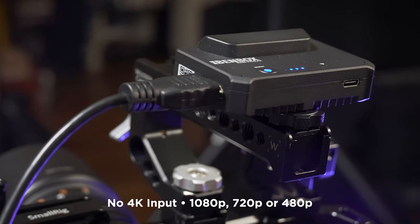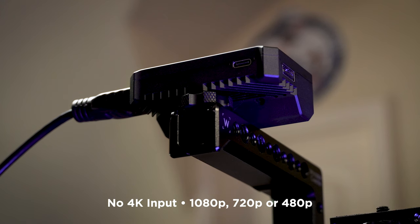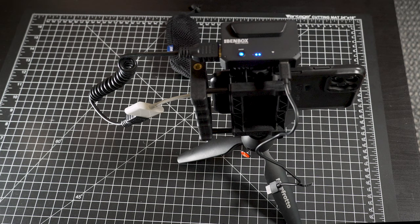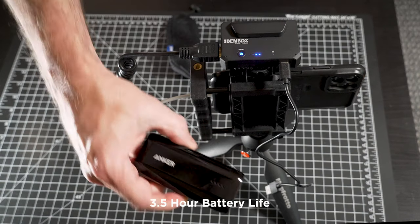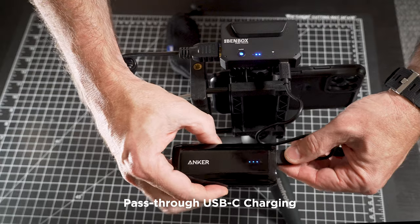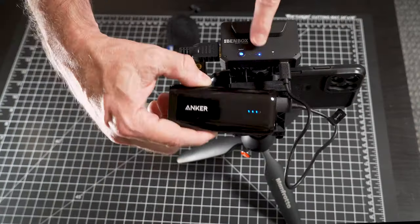Note that the input signal is 1080 HD or below, so no 4K input. Your device will need to down convert if needed, which most will do no problem. The battery life is pretty good — it will last three and a half hours and it has pass-through USB-C charging, so you can charge it with a USB power bank and use it at the same time.